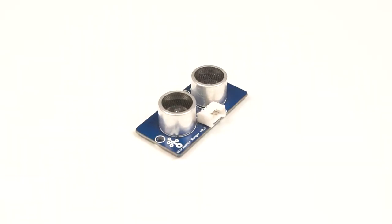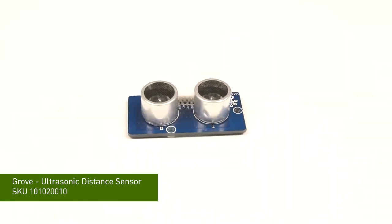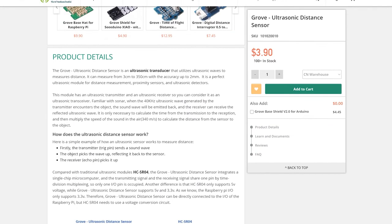Let's move to this product. It's an ultrasonic sensor. So what's the difference between our Grove ultrasonic sensor and other products in the market? There are three main highlights. The first would be the high measurement range — it can detect from 3cm to 3.5m. The second would be that we only use one pin for transmitting and receiving signals, saving another pin for other sensors.